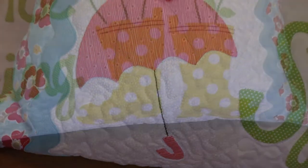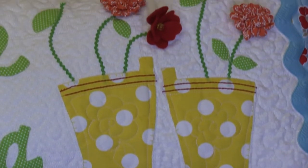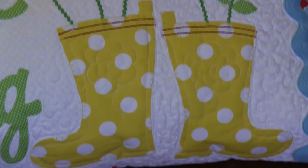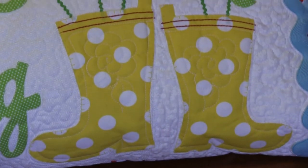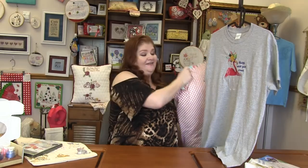These are applique designs. You can use any kind of fabric or glitter flex — anything. The possibilities are completely limitless, or limited to your own imagination. So that is the Welcome Spring Bench Pillow.